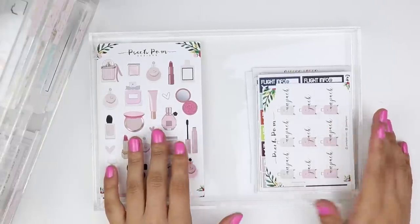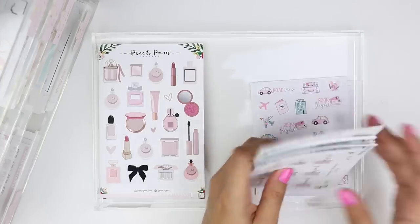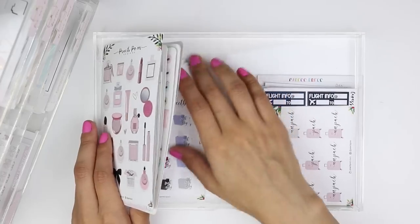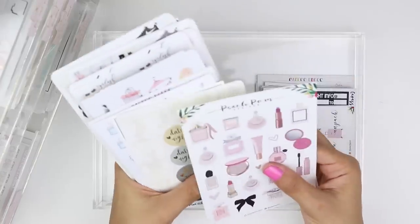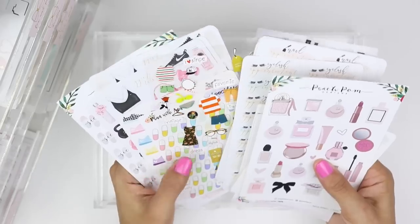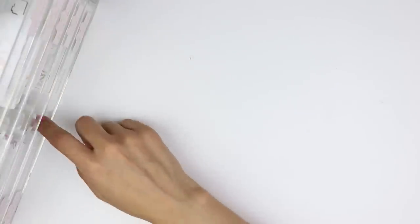The next drawer has travel on one side and health and beauty on the other. In travel I've got flight trackers, packing stickers, globes, airplanes, and ticket-type things. I do cut down some sheets in half if I don't mind it, but certain ones I just don't want to trim. On the health and beauty side I have beauty stickers, date night stickers, some medical type things, and fitness type things — I just labeled it 'health and beauty' and it's a mixture of all that.